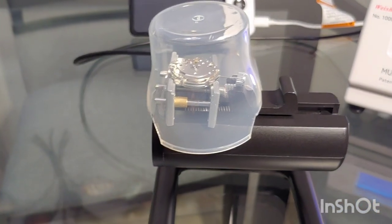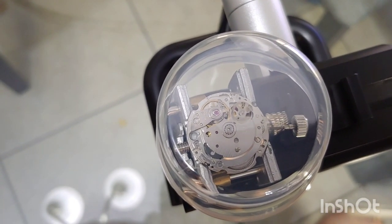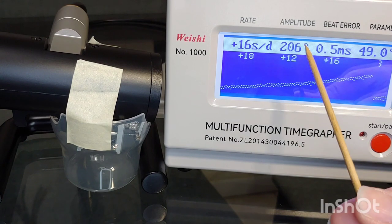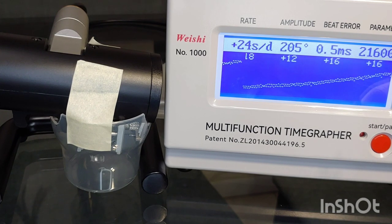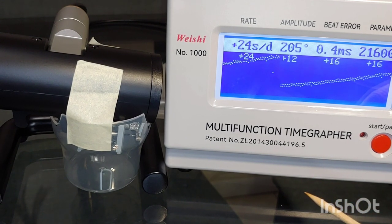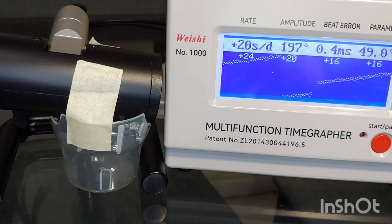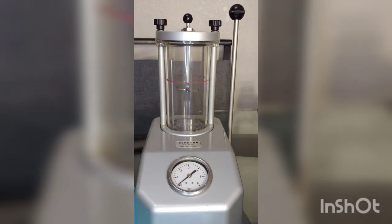Now it's time for the timegrapher. I place it on the timegrapher and we can see right away a big improvement. The amplitude is much higher — more than 200. The beat error is under 1. And the rate is not terrible anymore — positive 16 to positive 24. Instead of regulating this caliber right now, I will let it run for 48 hours minimum, because we have to allow the new lubricants to find their permanent place through the capillary reaction. If I regulate immediately, all parameters will constantly change for at least 48 hours.